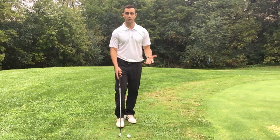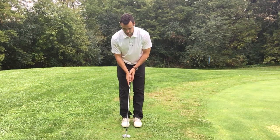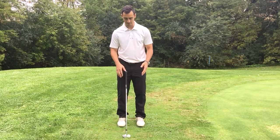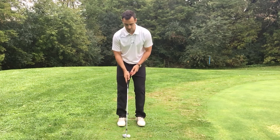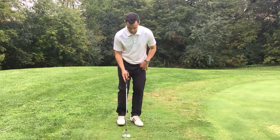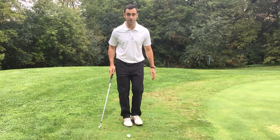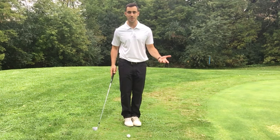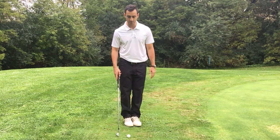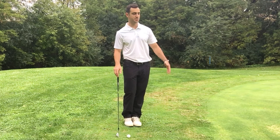When I'm around the greens and going to hit a pitch shot, a full swing would normally have the ball in the middle of my stance with a nine iron. But around the greens, I first take my feet and put them as close together as possible — basically touching — and I put the majority of my weight on my left foot, which is closest to the green.